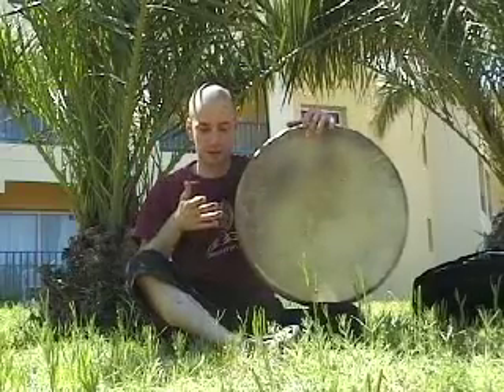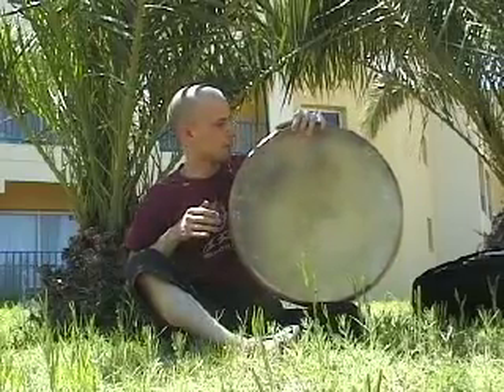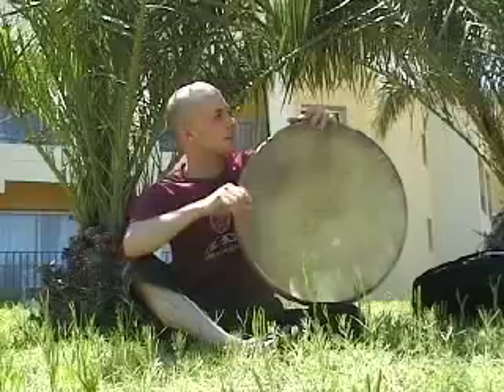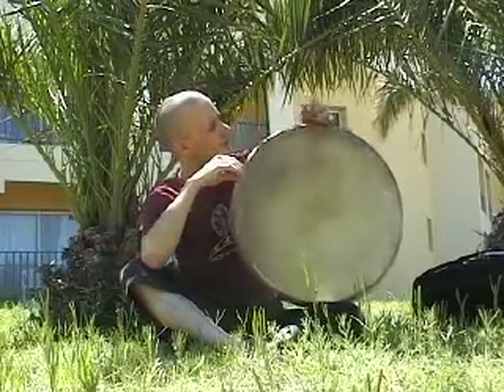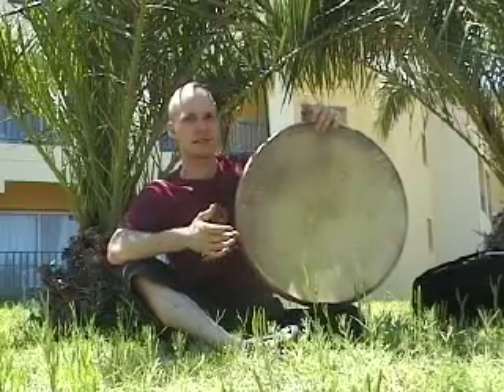It sounds like this. You will probably remember this from last time. So if you add the left hand to this, you can extend the roll starting directly after a right hand accent.